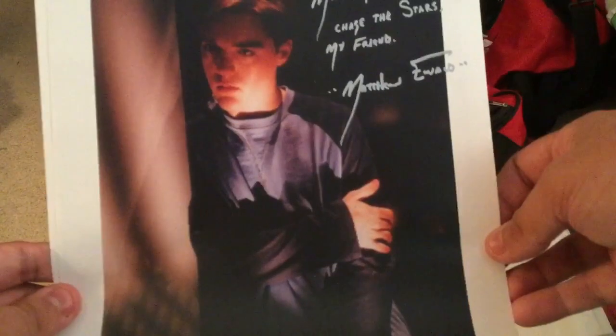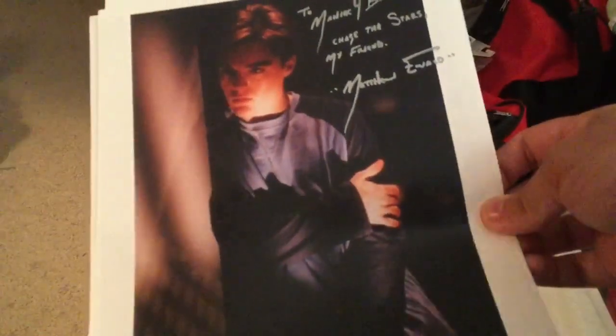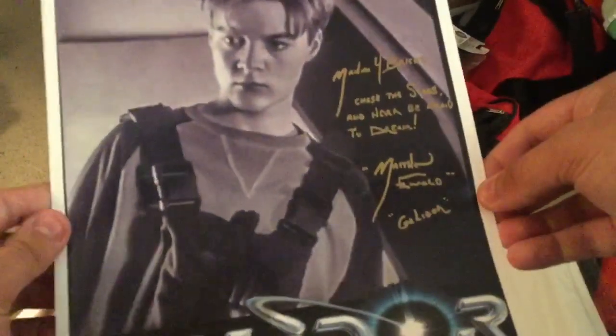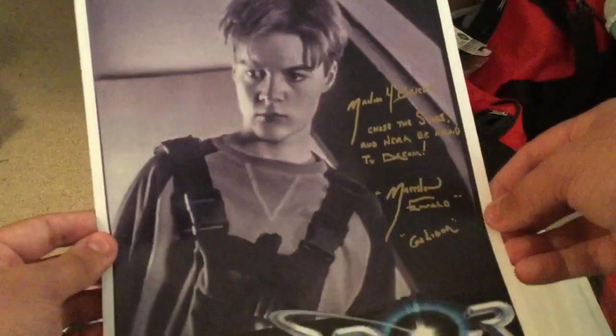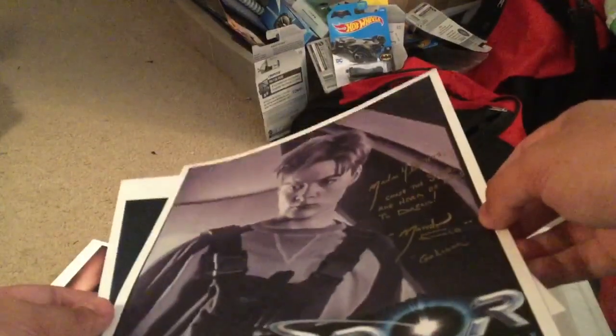Two! Maniac for Bricks, chase the stars my friend — Matthew. Dude, first of all I love this picture, second of all I didn't know you were going to write more on these. This is incredible, you did not have to do this. Maniac for Bricks, chase the stars and never be afraid to dream — Matthew Galador. Again another great artwork there.